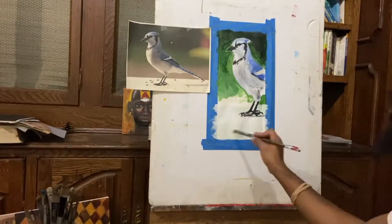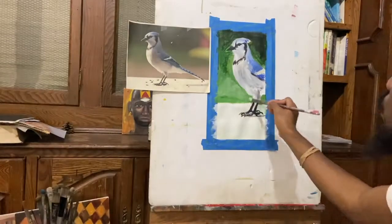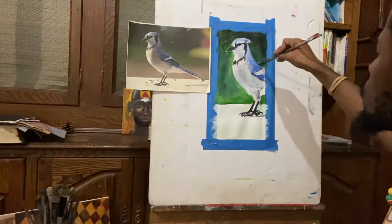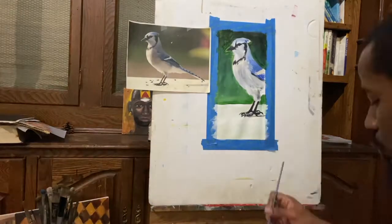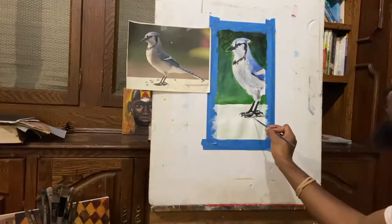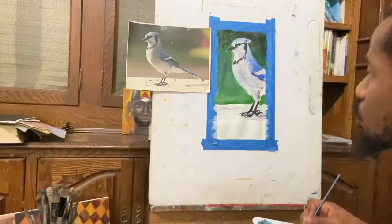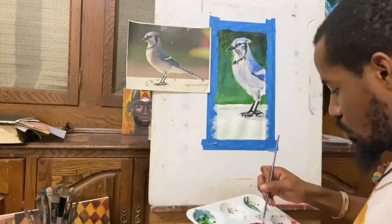I'm using a filbert brush, which is one of my favorite brushes. It's basically a hybrid of the flat brush and the round brush. So you can get flat lines if you paint with the edge of the brush, but you can also get really smooth blending and rounded movements and techniques if you want to.